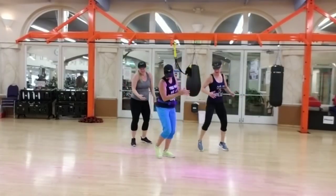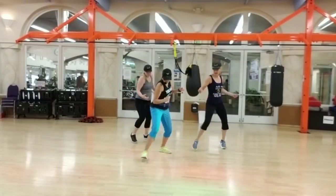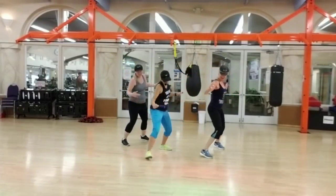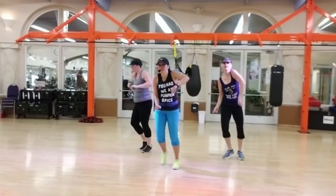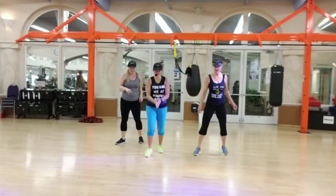Jump forward. Single back. You can use those arms. Pack it up. Use your chain. Stop traveling. Double. Single back. Double.